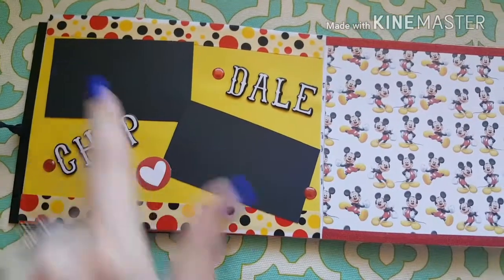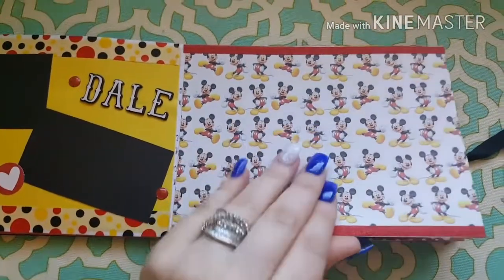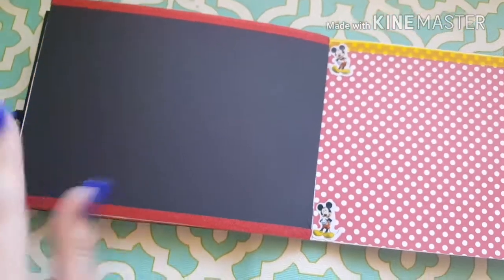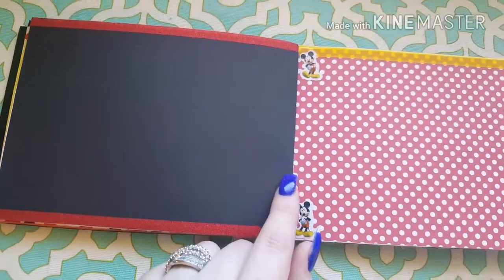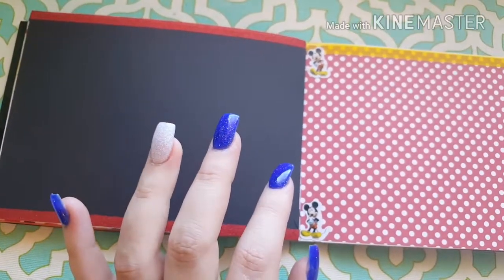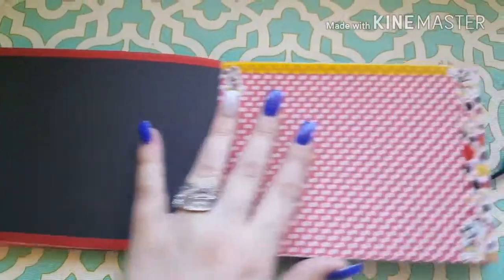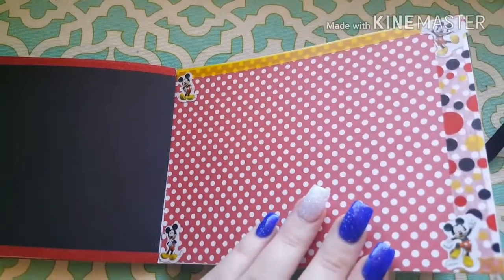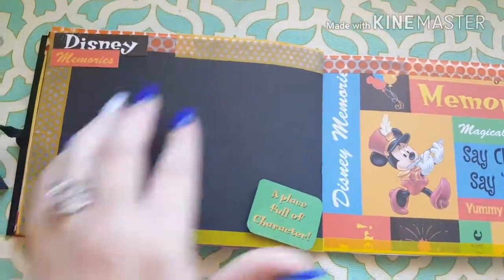I did a page for Chip and Dale using some cute Mickey paper that I had. I did this side all black so that if we ran into other characters that I didn't have in the book, they could just sign it. I know there are Star Wars characters and evil villains and stuff, so I left this blank. Then I left this side pretty simple with just some little Mickey stickers on the edge — again so that different characters can sign.